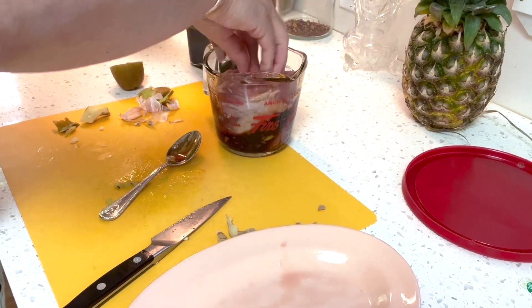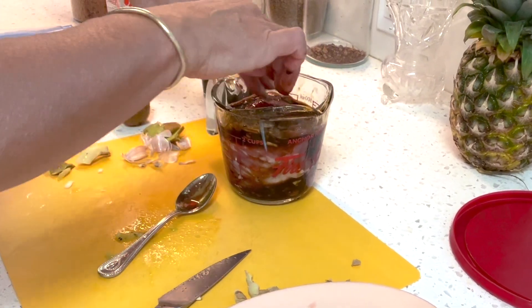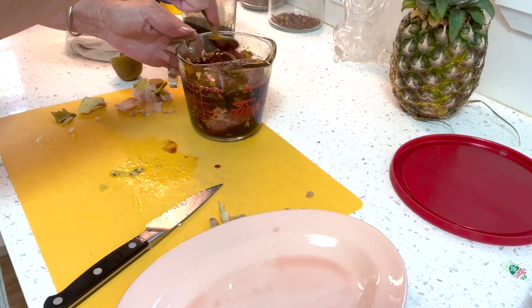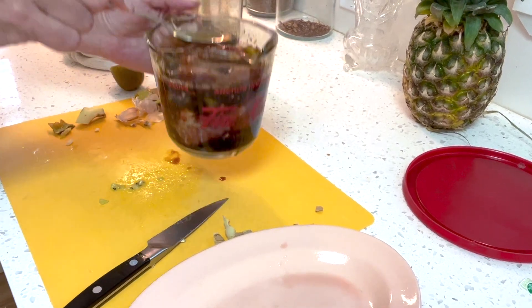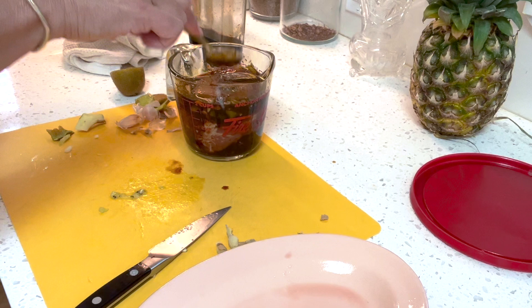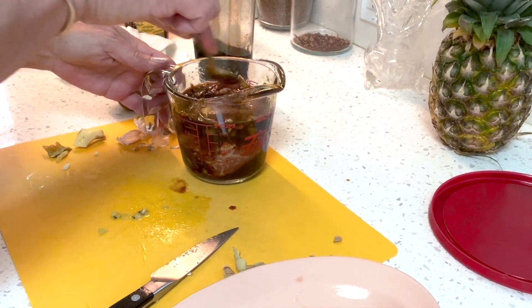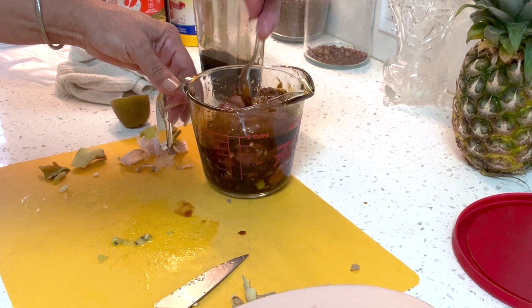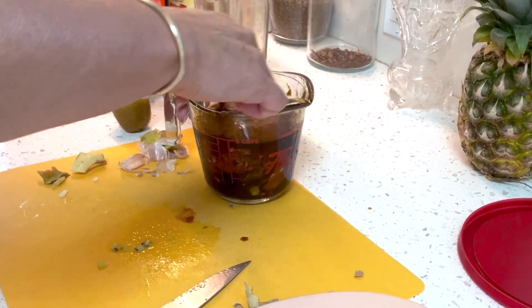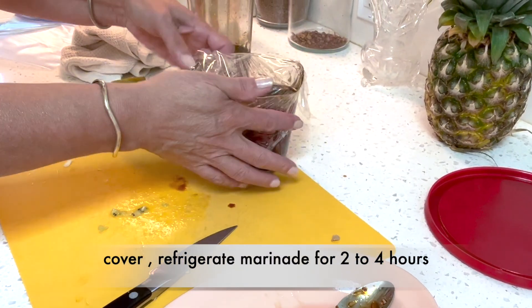I'm adding my pork tenderloin to the marinade. I like to use a very small container so the pork is basically submerged with no air, or a small bag just big enough to fill. I move it around to make sure the marinade is in contact with all sides. Now I'll cover it and refrigerate it for about four hours.